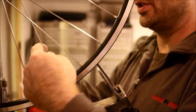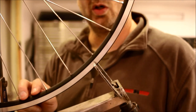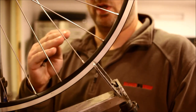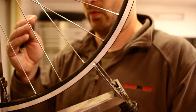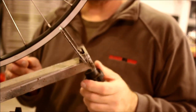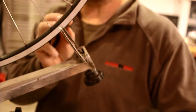You can Google how a truing stand works. Basically this device has little arms that come up and down, allowing me to adjust to different size wheels — raise it really high for a mountain bike, lower for a 700C road wheel. On the measurement side, it lets me measure the distance between the rim and the end of these little arms. As I spin the wheel, it shows me where the rim isn't perfectly true, and I can make adjustments.